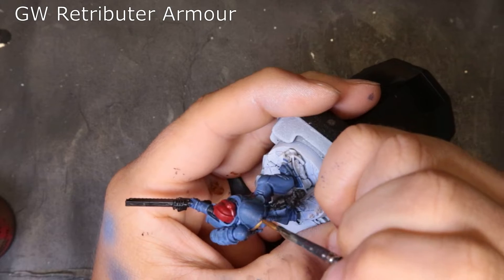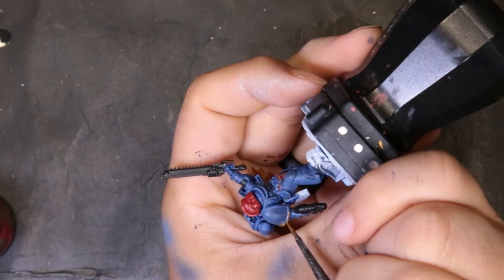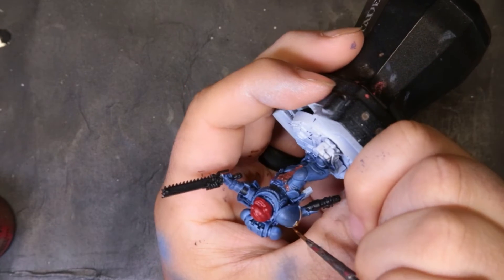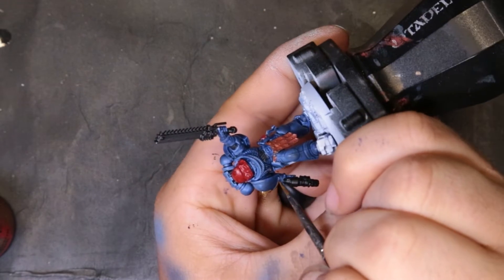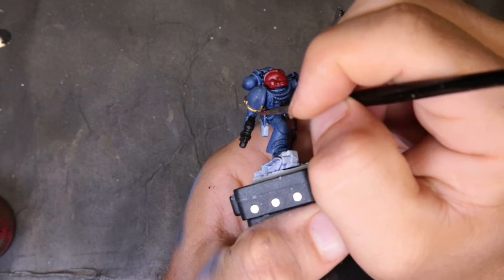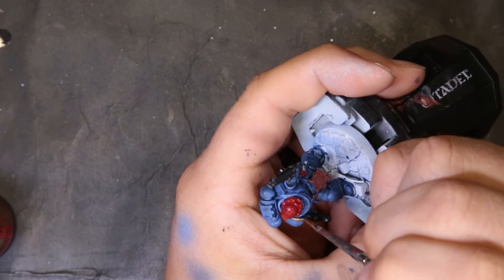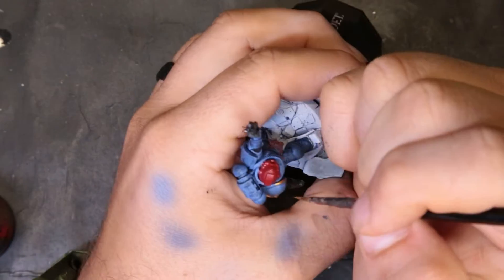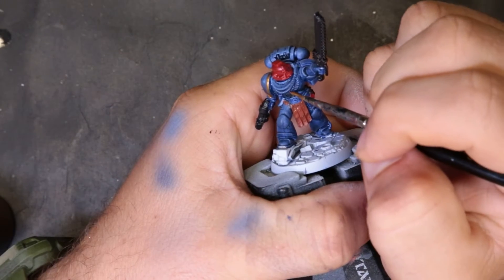For the gold trim on our Ultramarine, we're just coming through with Retributor Armor — that's what their colors are. Nothing crazy. You could sub it out for a Vallejo color or whatever your favorite gold is; it really doesn't matter. We're picking out all the little armor trim pieces, anything that needs to be gold — a couple pieces on his pistol, a couple on his shoulder, obviously his trim, and then the aquila on his chest. Just give it a look over, see what needs to be painted gold, and knock it out — just be careful not to mess up your blue.